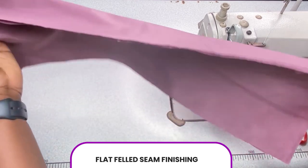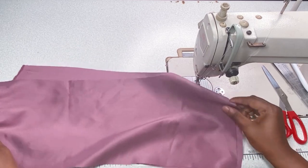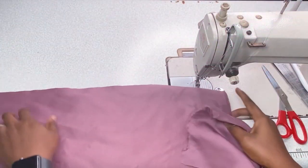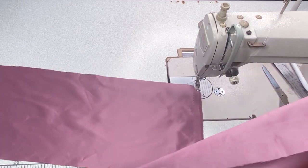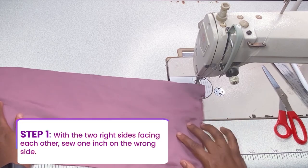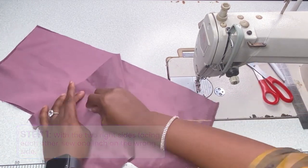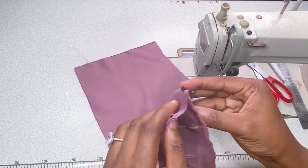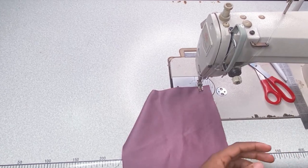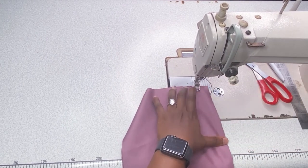The next one is the Flat Felt finishing. You can do it with right side facing right side, or wrong side facing wrong side — however you want. For this tutorial we're going to use right side facing right side. Mark out your seam allowance on the wrong side and go ahead to your sewing machine, using our one inch as always, then sew.